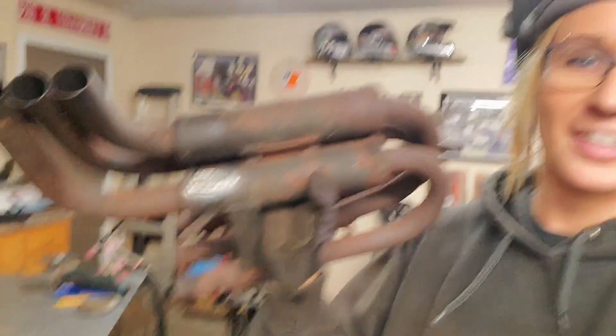I got that snowmobile exhaust all welded up, and now I'm going to start sawing material for those two rocket stoves.